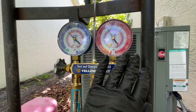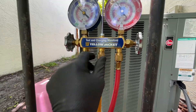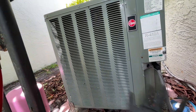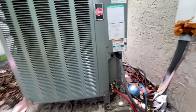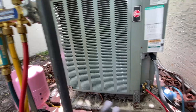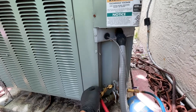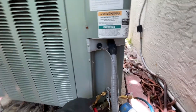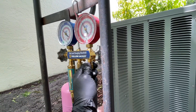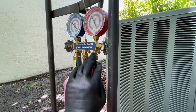To charge the system, first we purge the line. Both valves are off right now. Purging means taking all the air out from the system. Once you connect your hoses, air gets in. To purge, you open up this hose so whatever air is in the line gets pushed out with the gas.